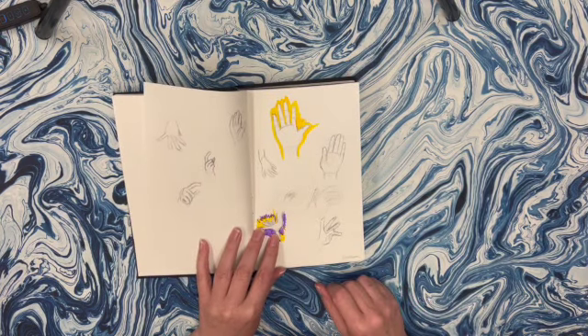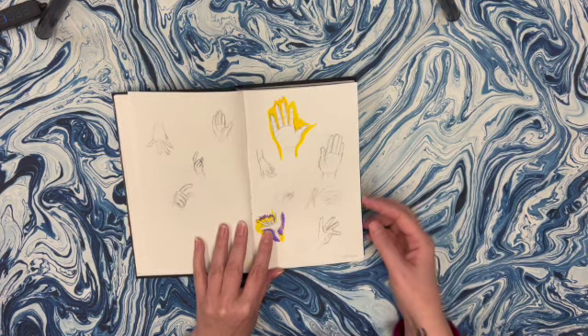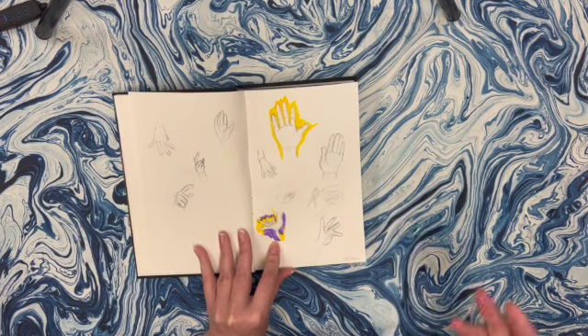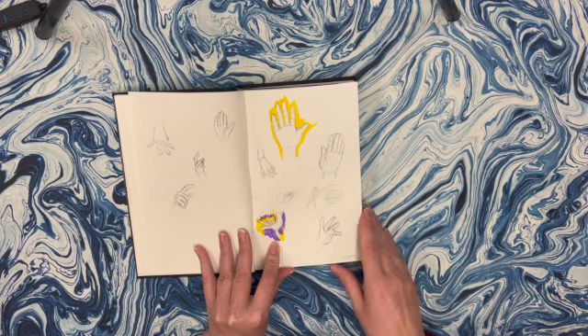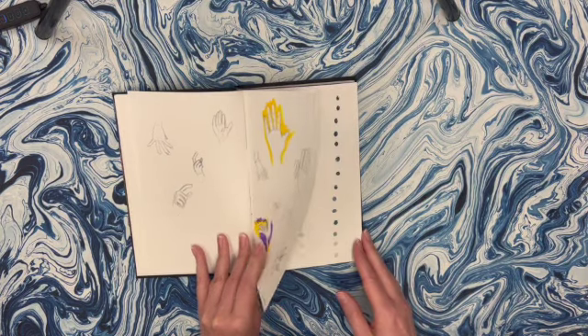This is where I kind of started back up. I've been watching Drawing with Waffles and she did some hands, and I was listening to how she did them and trying to use some of her ideas for making an aesthetic sketchbook spread. I don't think this one is, but I was playing and that's what your sketchbook is for.